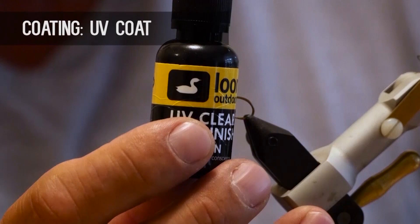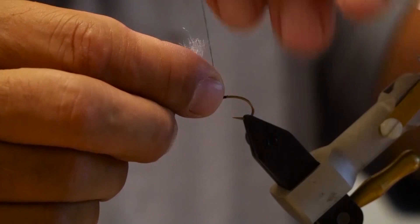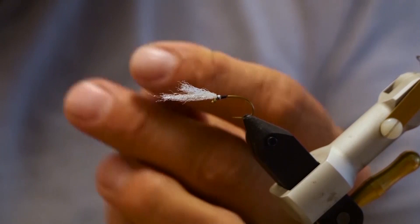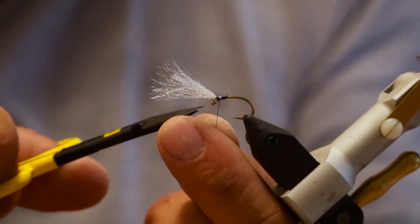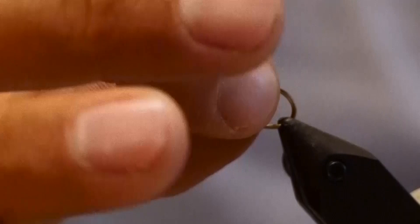To start the fly I put my black thread onto the hook, take a little bit of the zelon and wrap it in. Just take a couple of turns forward to make sure it's wrapped in well, just over the front right to the eyelet, then whip finish there. Put a quick whip in, then put our bead on and slide it up. You want to make sure the wide part of the bead is towards the eyelet — that way it'll cover over the material. Then just cut it about the size of the eyelet for a nice little white gill top.